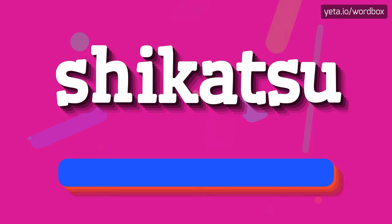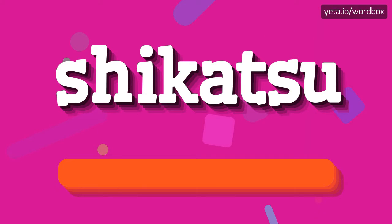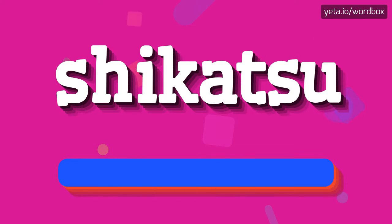you can just say: Shikatsu. Shikatsu. Right, I will repeat one more time.